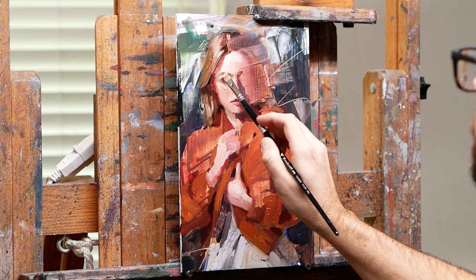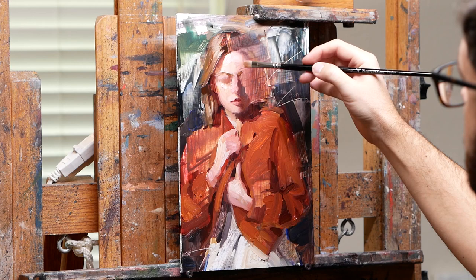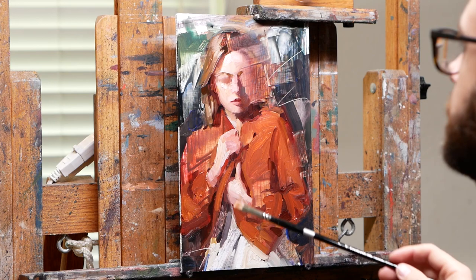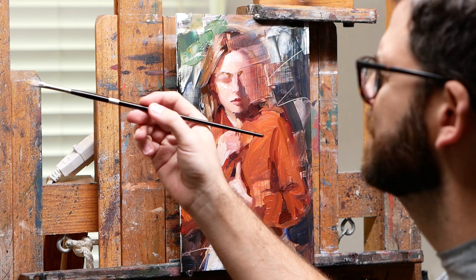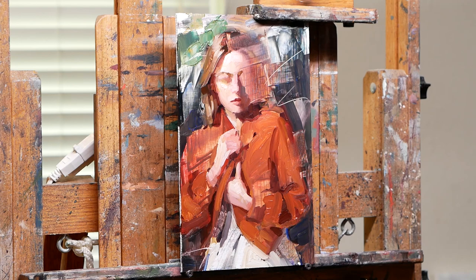From when the video stopped recording earlier, you can see the hands are more resolved, but still not quite done. And the hair has some more highlights in it that weren't there before. So just building up shapes, adding texture to the background and adding more highlights to the face.